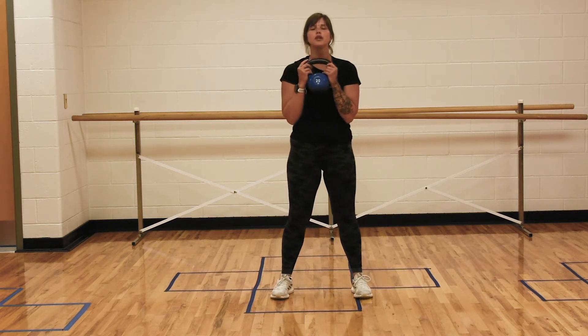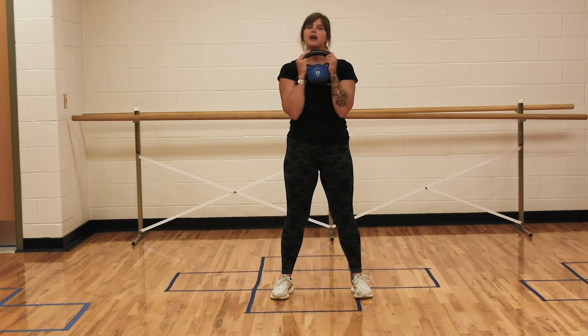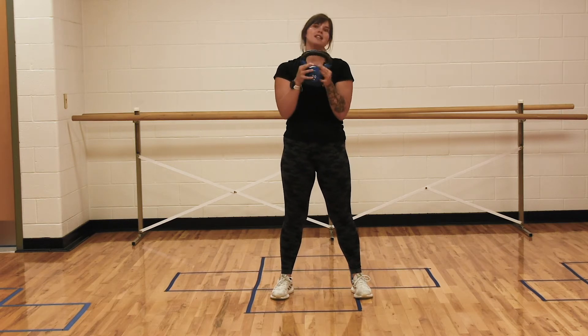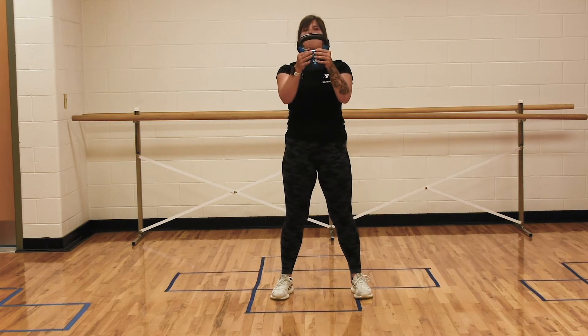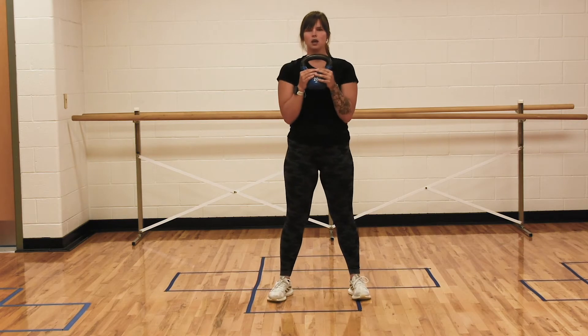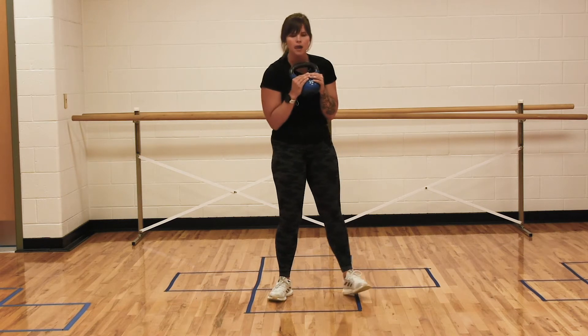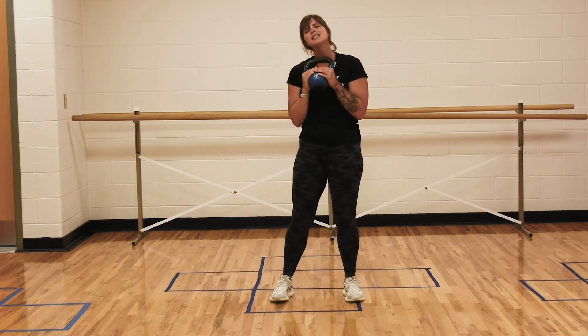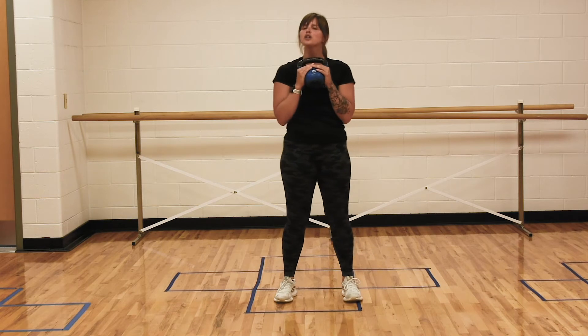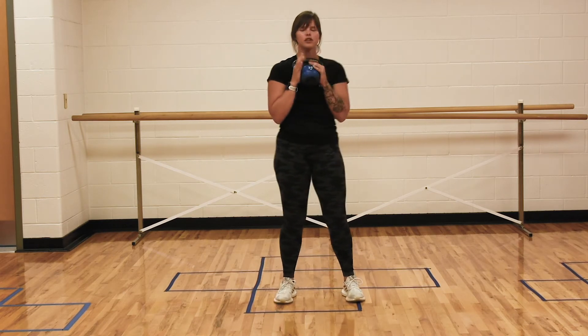So first off, you want the weight in front of your chest and held. Imagine it's called a goblet squat — imagine it's like a big goblet. You're going to hold that tight to your chest. That weight does not move or drop as you're doing this exercise, it stays locked and loaded. I want your feet just at hip distance apart with your toes ever so slightly out.